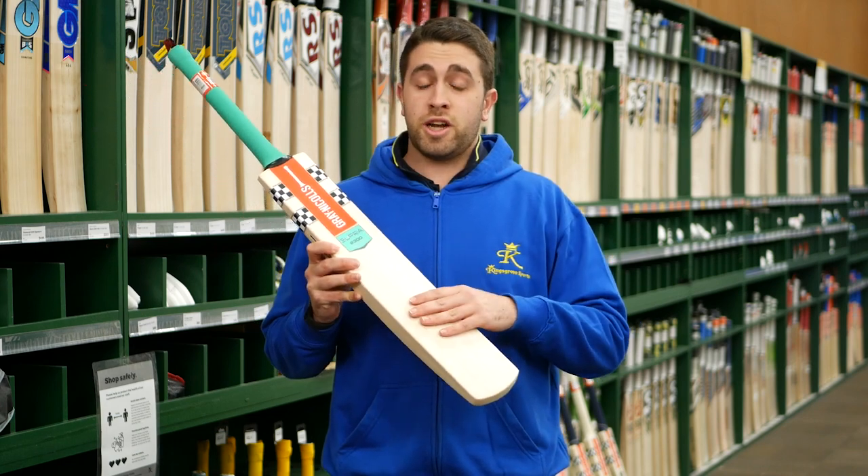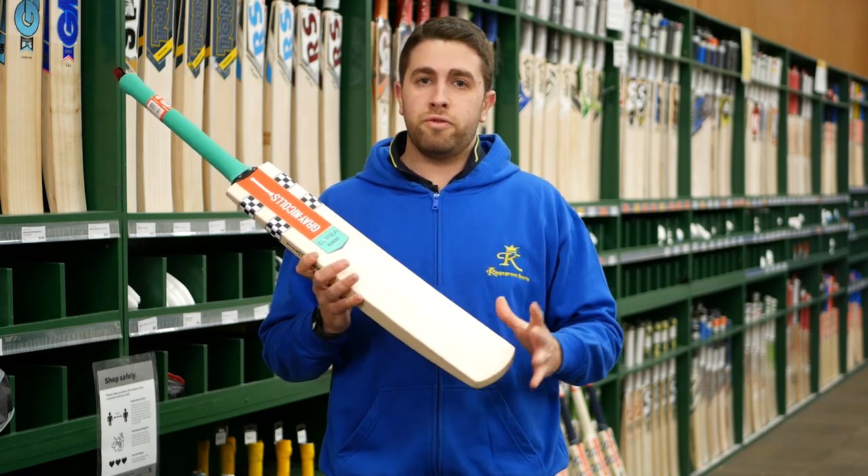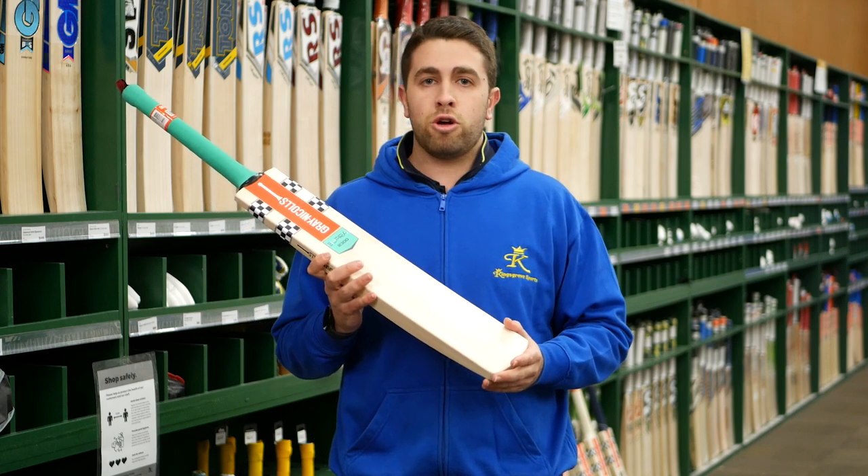The Supra is actually going to be a lighter weight model. Great for those younger cricketers that are moving into their first senior bat, and great for the ladies of our game who are always trying to keep the bat weight on the lower end.